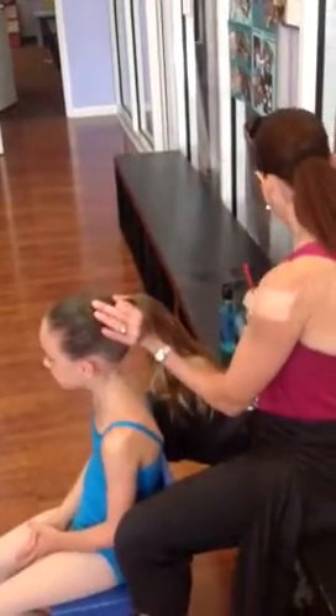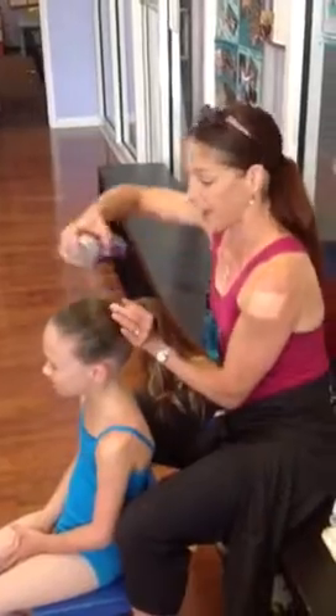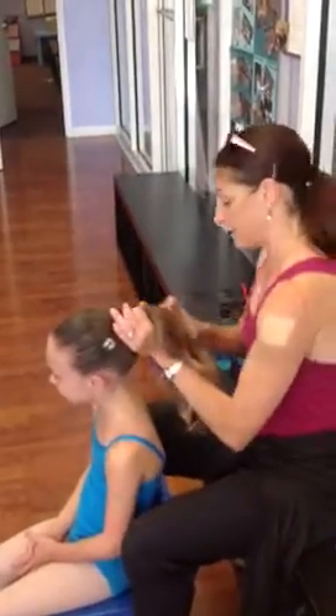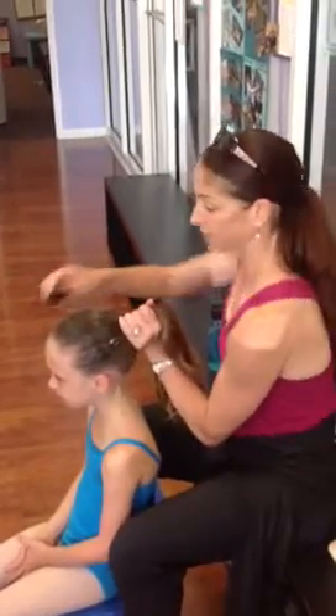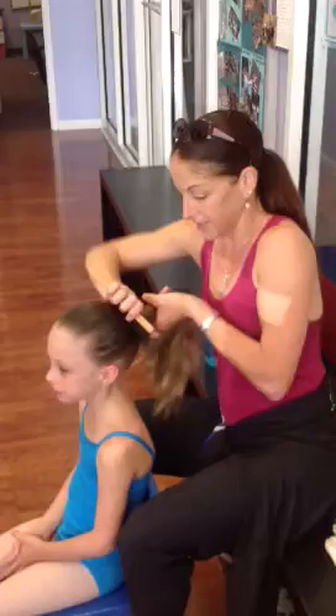A little bit of hairspray, because the hairspray will help it to really stick. Hairspray is also really important. And I'm doing all this before I've even done my ponytail. So now that I've done all this, brush it back one last time, I'm going to put the ponytails in.